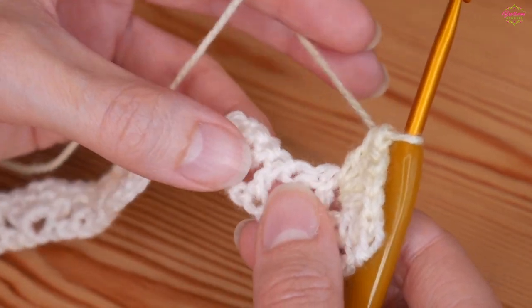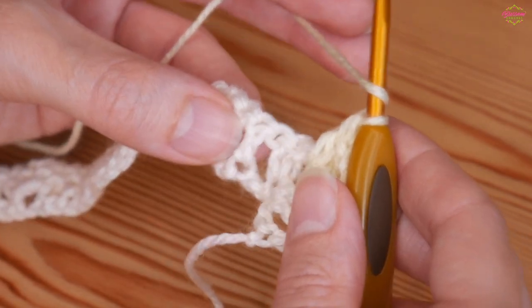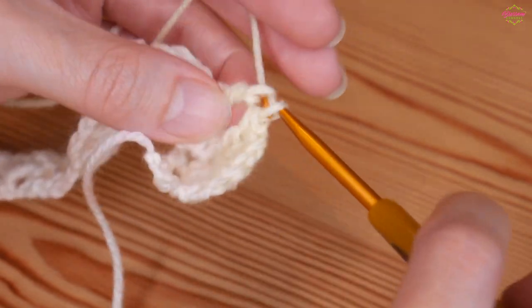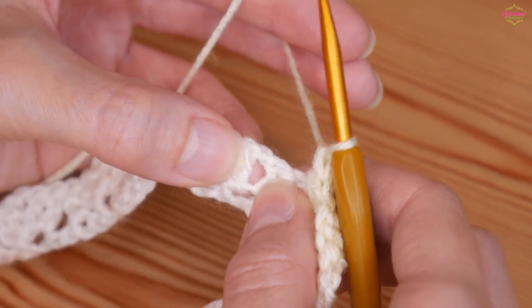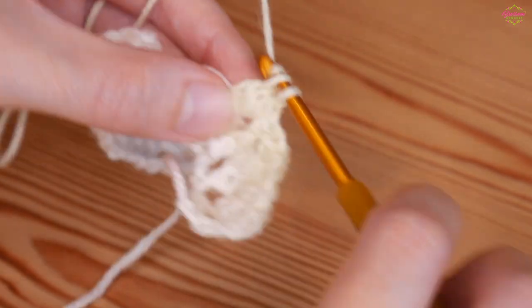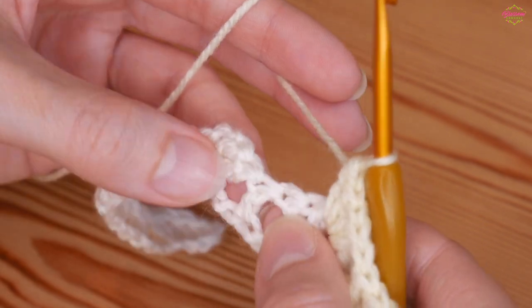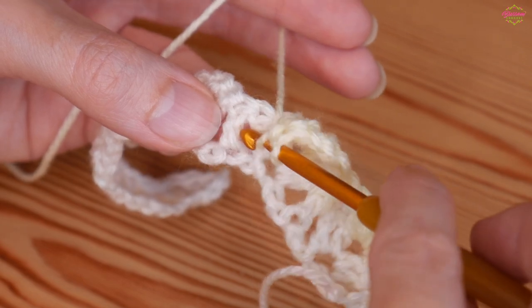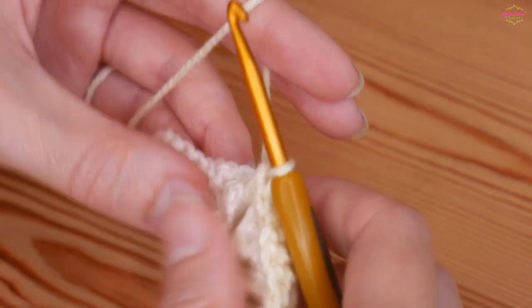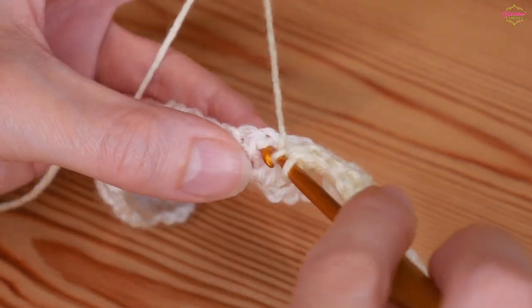Now we start building that lovely texture. Around the single treble on its own, you're going to put a front post treble crochet — that's a front post double in US terms. Yarn over, go around the back of the stitch, yarn over and pull up, then complete your treble as normal. That pulls the treble out to the front. Then skip to your chain one space in the middle of your iris stitch and do a new iris stitch — two trebles, chain one, two trebles. Then front post treble around the next single treble, repeating all the way along.